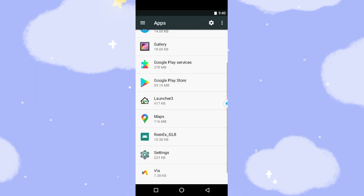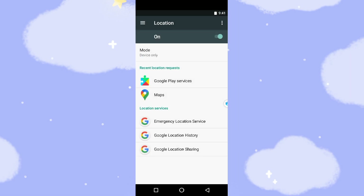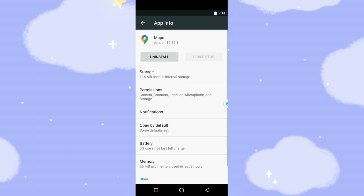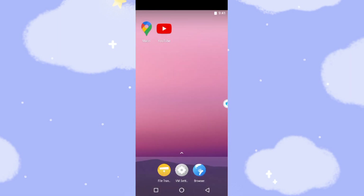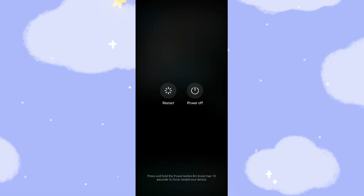Now go back to the position settings — Location. We need to change the location mode from 'device only' to 'high accuracy'. Go back, then check the Maps permissions — all are there already. Then restart your real phone. Go back to the real phone and restart it.